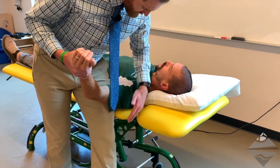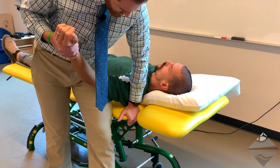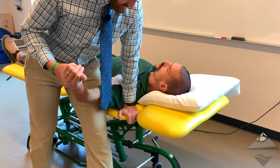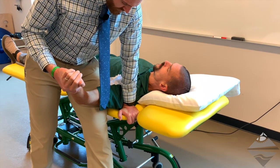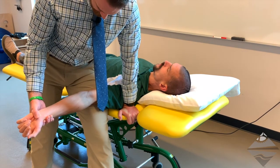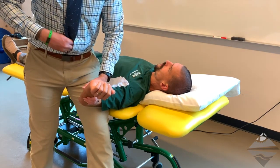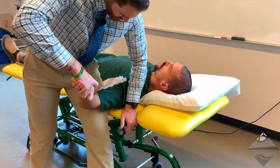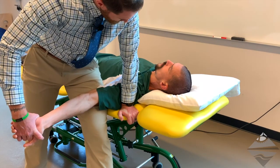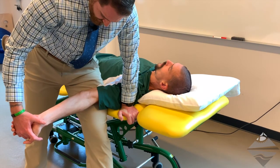We're going to depress the shoulder. Typically I will do this by anchoring my hand to the table and then providing depression just at the distal end of the acromion. Once we're in this position, our next step is to extend the elbow, recognizing that we may or may not reach full elbow extension. As we extend the elbow, depending upon if there are any signs and symptoms, we would want to watch our patient's face. From here we're going to extend the wrist and hand.